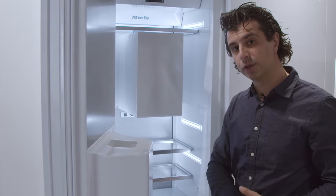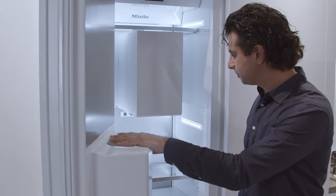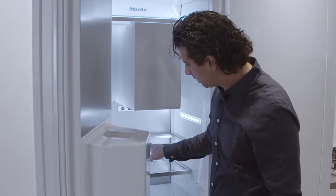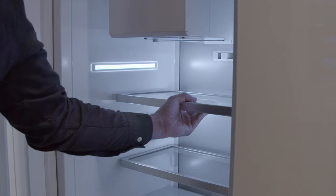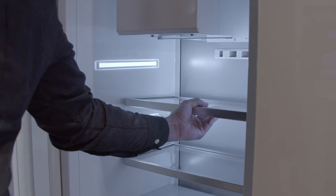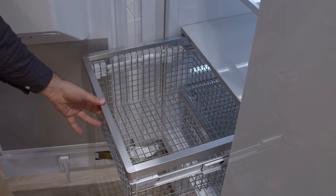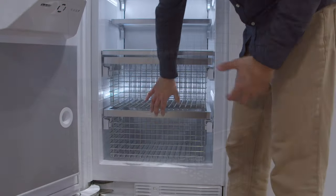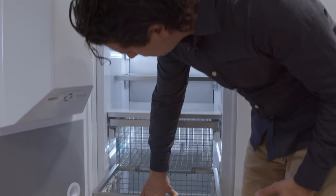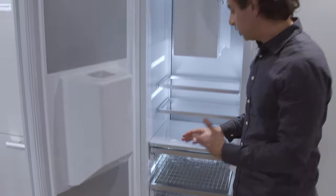However, the benefits might outweigh that for you if you're a family that is active and always using the dispenser. Inside, you're going to have two metal adjustable shelves — high quality from Miele — a deeper tray, as well as two full metal storage bins that will last a long time, featuring nice smooth lighting. There are lights even on the inside so you can see what's in those bins without going into them.